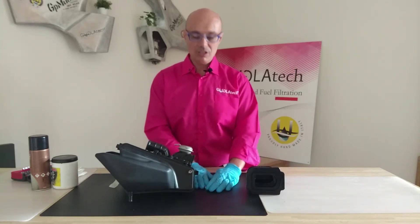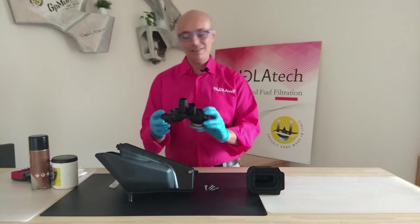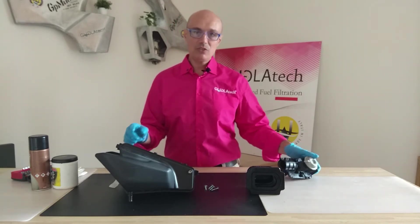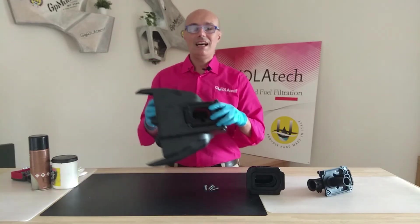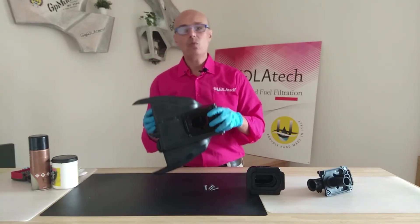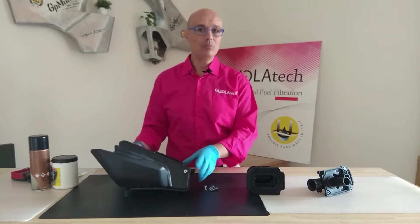You remove the screws. As you can see, there are four screws, so you can remove the top of the filter cover. There is a fifth screw in the original Yamaha design, here at the bottom. I still haven't understood why it's there — I really don't know. So in my design, we didn't put it.